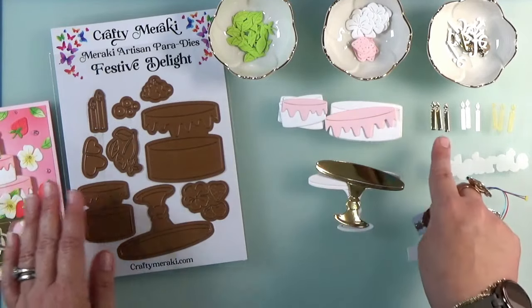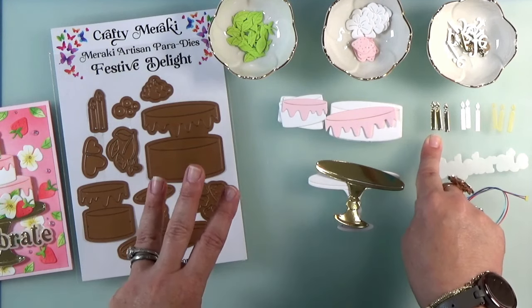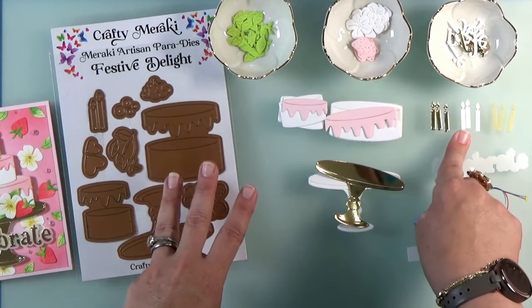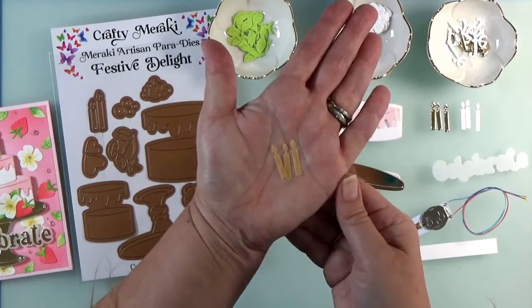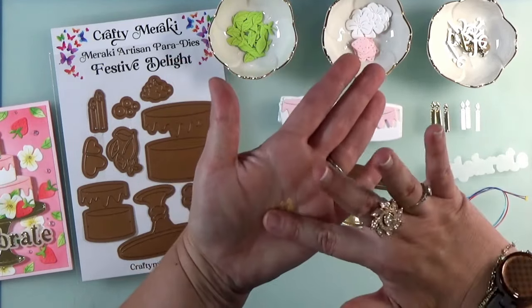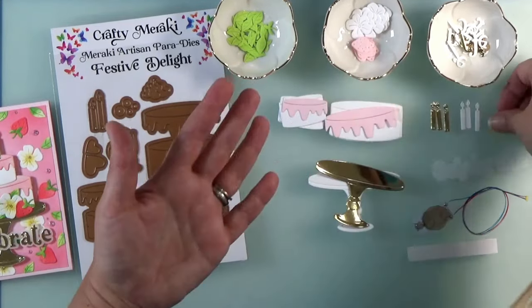For the decorations, we're going to have candles. Cut the candles three times from gold, three times from white cardstock, and three times from yellow vellum. If you don't have yellow vellum, that's okay — just cut it from the same white vellum that you cut the shadow from and use a marker to color the flames.